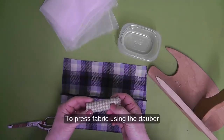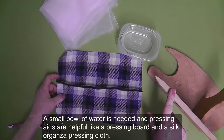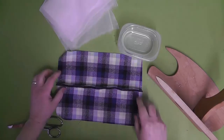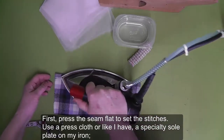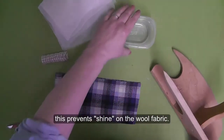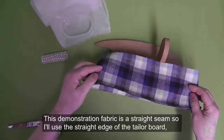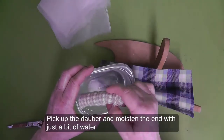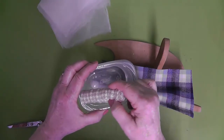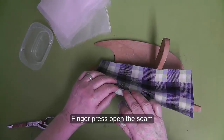Now let's talk about how to use the dauber for pressing. I'll demonstrate with a seam in this wool fabric. A small amount of water is needed, and pressing aids are helpful, like a pressing board and a silk organza pressing cloth. First, press the seam flat to set the stitches. Use a pressing cloth, or a specialty sole plate on your iron — this prevents shine on the wool fabric. Place the seam on the appropriate edge of the wooden pressing tool; for a straight seam, use the straight edge of the tailor board. Pick up the dauber and moisten the end with just a bit of water. Tap the end of the dauber against the bowl, then tap it against the ironing board or on a towel to remove any excess water so it isn't dripping.